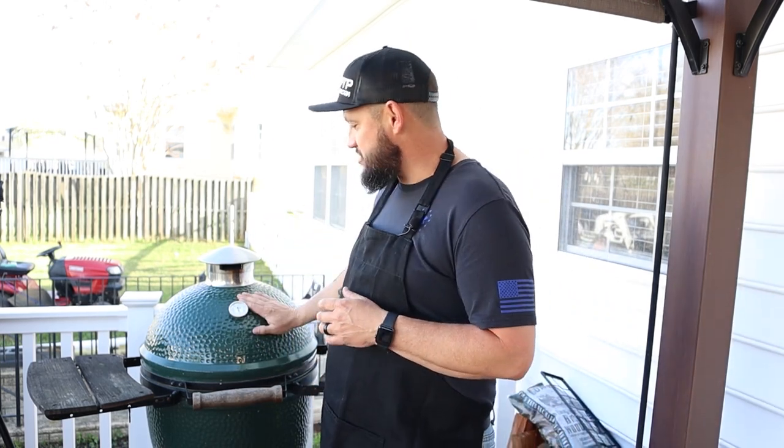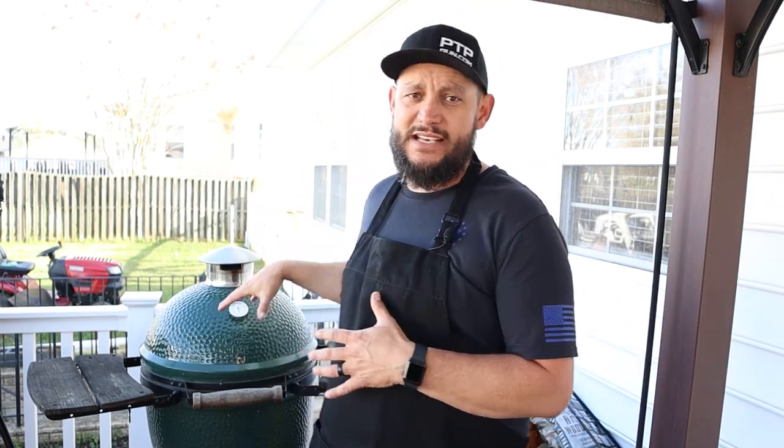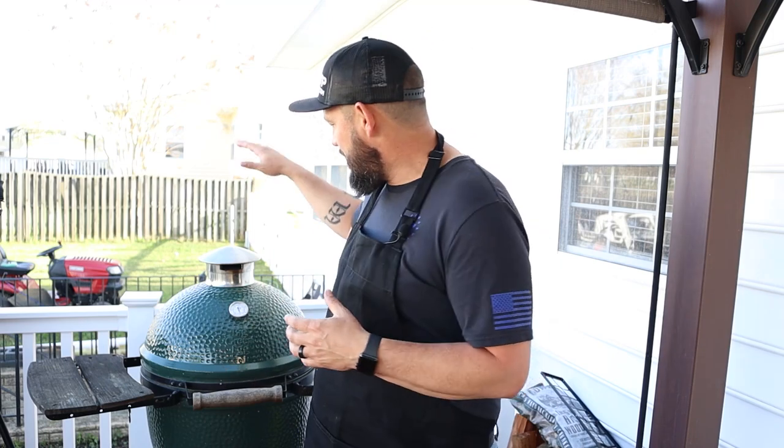Look at that nasty white smoke guys. Welcome back to Common Q. Today we are going to be setting up the Big Green Egg for low and slow cooking. Make sure you guys subscribe to the channel. Throughout the channel we'll be using this Big Green Egg for a lot of stuff. This right here guys is the large — it is not the XL. It's relatively old; I've been cooking on this thing for a long time. But today I want to show you guys how to get this thing dialed in: the appropriate amount of charcoal, wood selection, what we're going to use as a fire starter, and how we're going to set our upper vent and our lower vent.